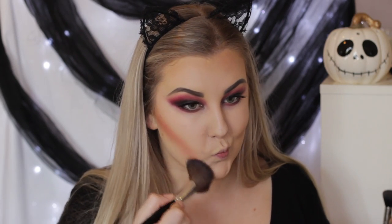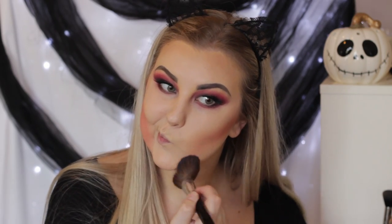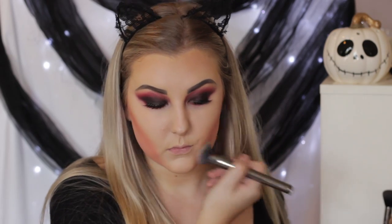I took the red from the Take Me to Brazil palette, also from BH Cosmetics, and started to carve out underneath my cheekbones using an angled brush. I'm contouring normally but then dragging it all the way down. Then I just used the foundation brush to clean up along the jawline a bit so it wasn't all completely red.